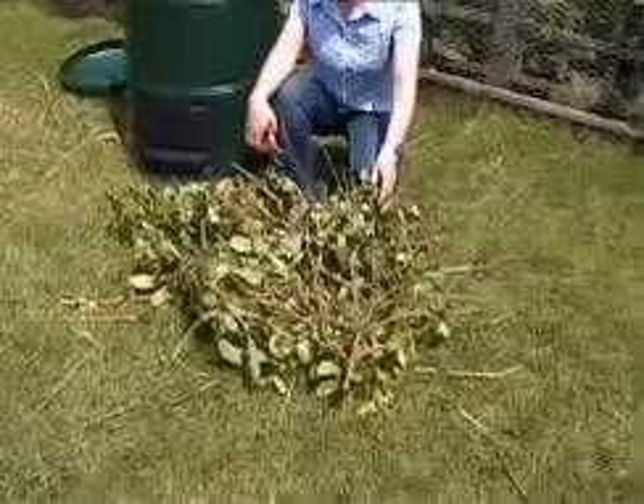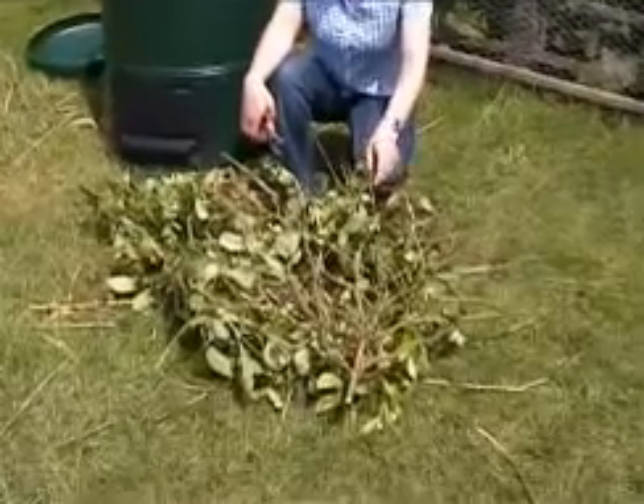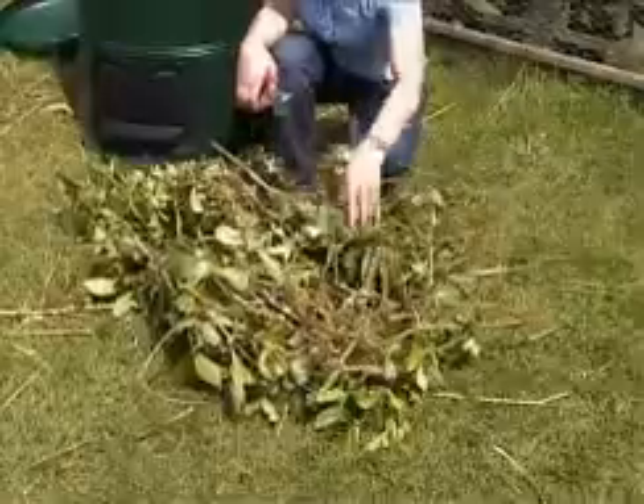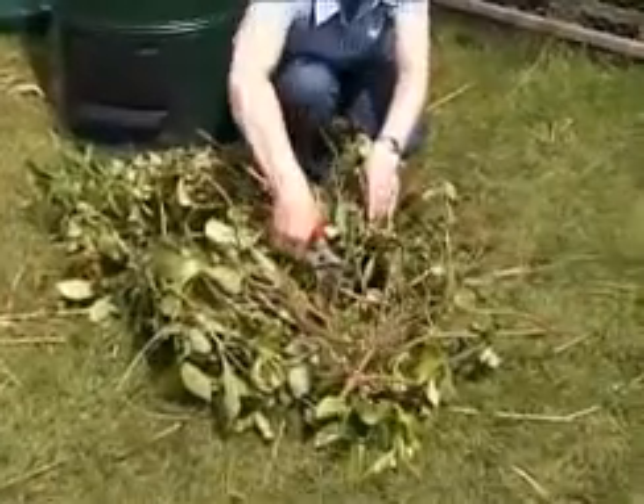Many items that you can add to the compost heap are a mixture of both greens and browns. For example, these soft prunings where the leaves are still young and sappy but they also have a more woody stem.